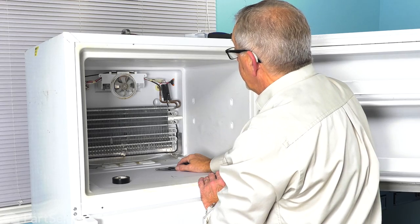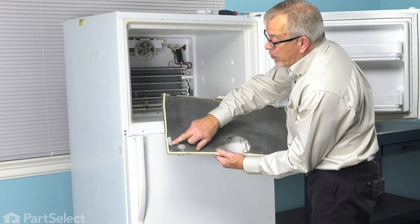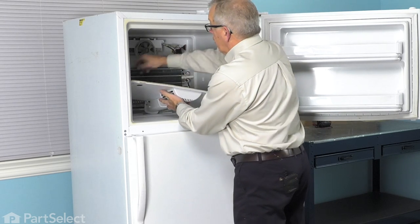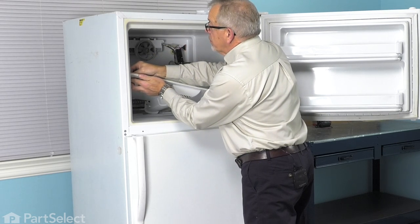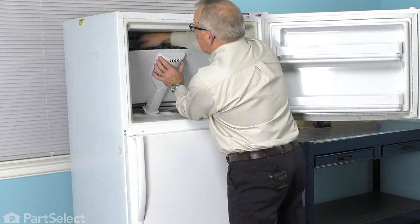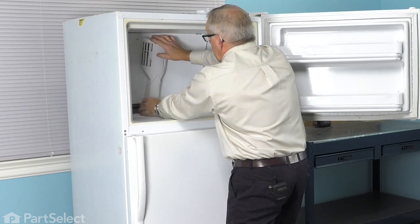Now we can put the evaporator cover back on. When reinstalling the evaporator cover, there are two things we need to take care of: we need to make sure we attach the ground wire to that little metal tab and also fish the wires for the ice maker out through that opening. You may need to give that ground wire a little crimp to make sure it fits on nice and tight. Then position that duct assembly down into the opening in the bottom and tuck the harness through the rectangular opening for the ice maker.